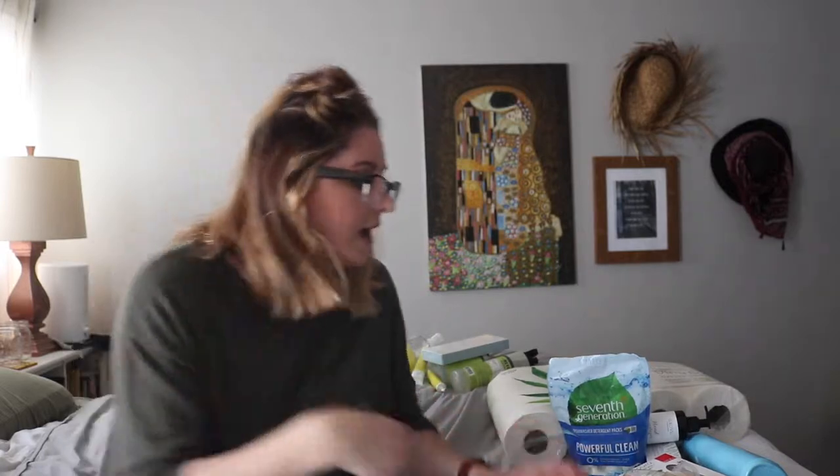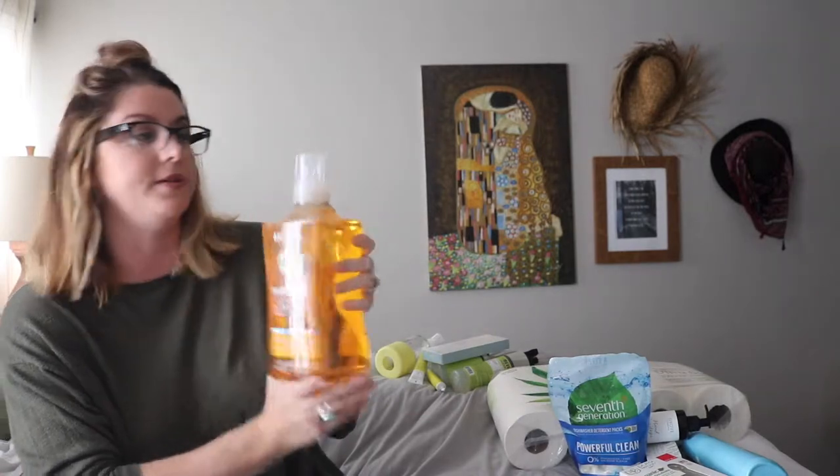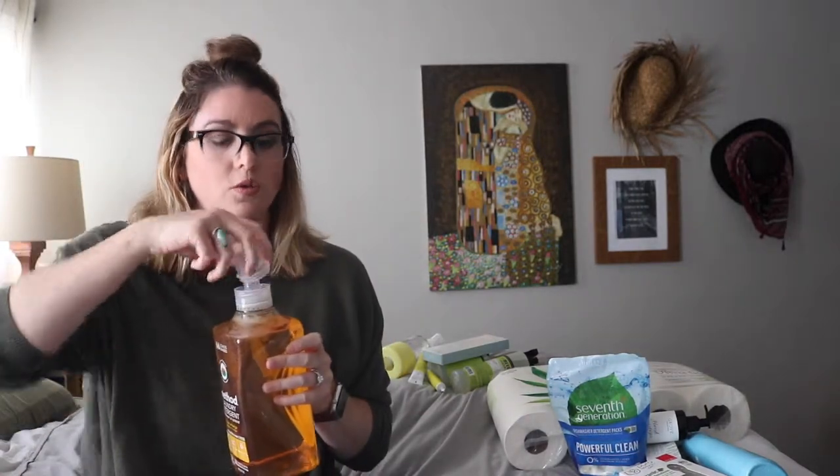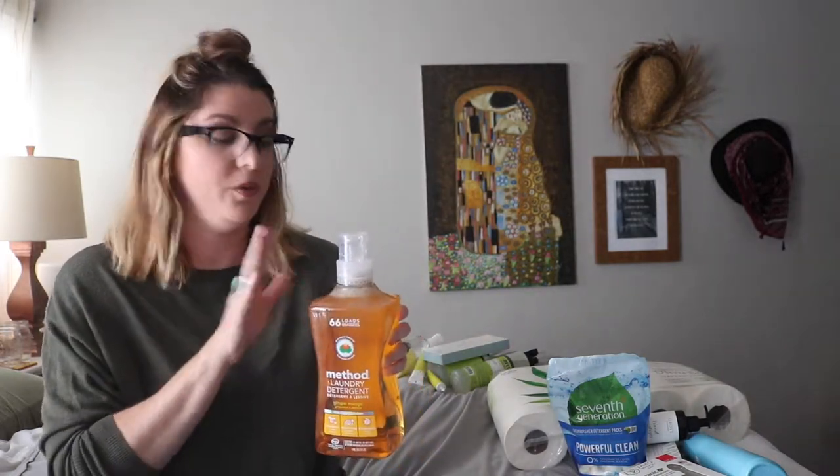My next and favorite thing ever — I got this Method laundry detergent. It's good for 66 loads and it is a ginger mango scent. I love this scent — it makes my whole house smell so good. It's not too powerful; you definitely get a tropical fragrance but it's not super strong or overpowering. It smells so good. It's super concentrated so I don't use a lot of it, which means it lasts me for a really long time.